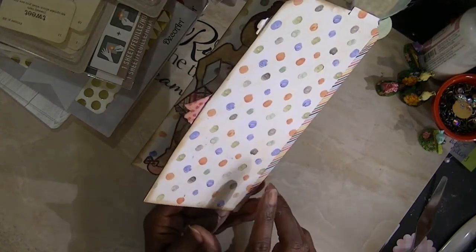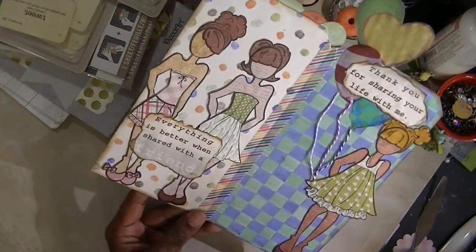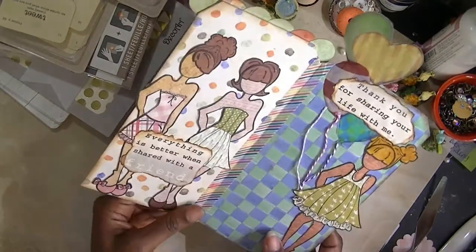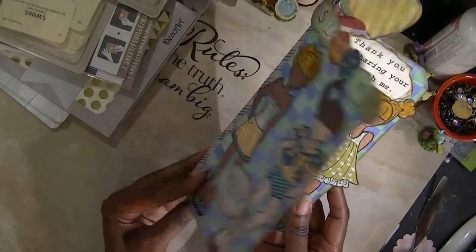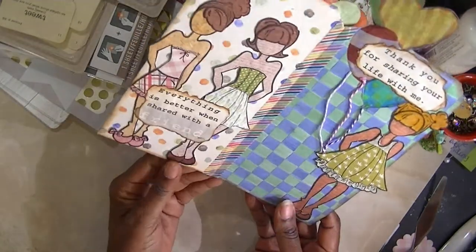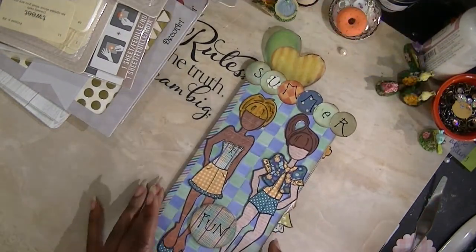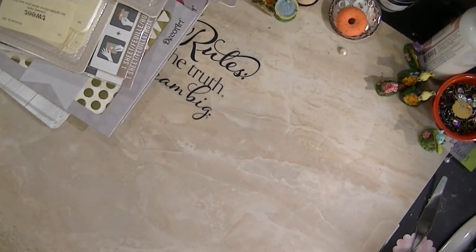This is the back side of the card — this paper is a K and Company stack called Hopscotch. Being that you can't get K and Company paper stacks anymore, you'll probably have a hard time getting it. I also used washi tape to hold this together. So this is the tag I made for my summer — it's called Summer Fun. I like this, I think it's cute. This is a way to give these little girls a new look, dressed up in summer attire.